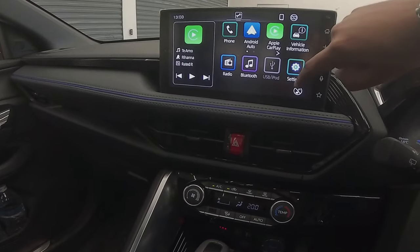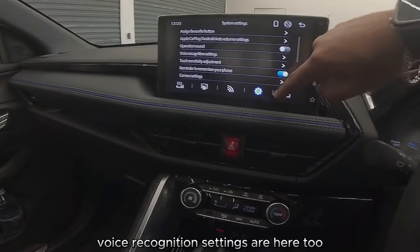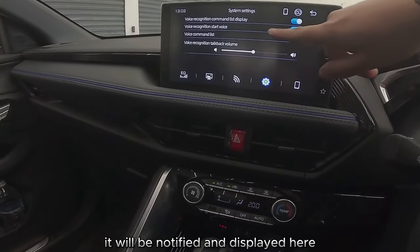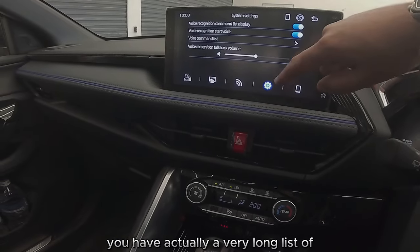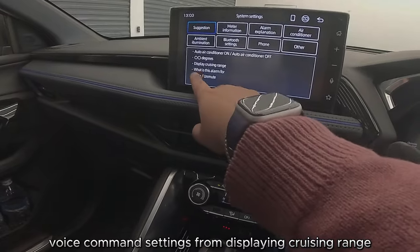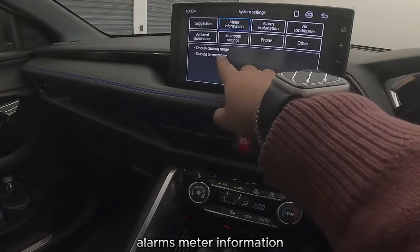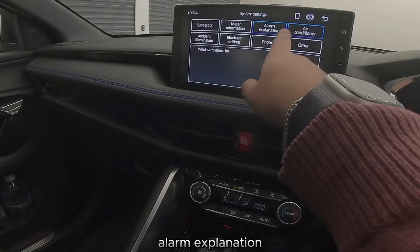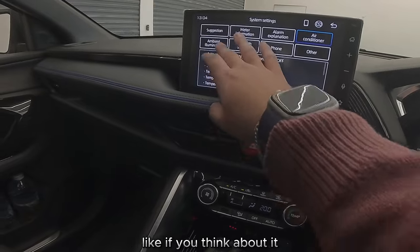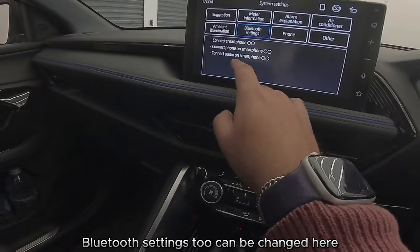Operation sounds — so if you want that beep sound on or off, you can toggle that. Voice recognition settings are here too. There's actually a very long list of voice command settings: displaying cruising range, alarms, meter information, alarm explanation, air conditioning — a whole list. It's very complex.